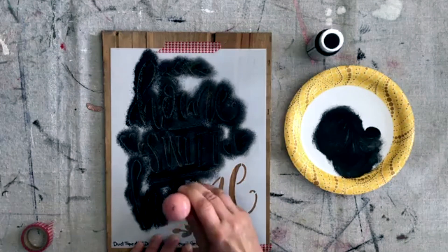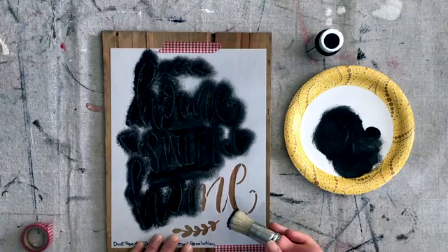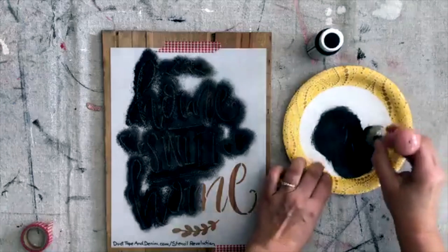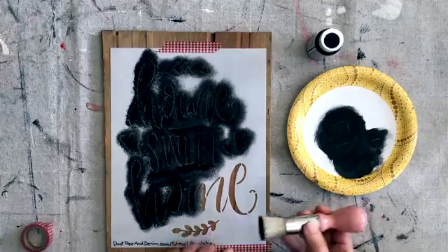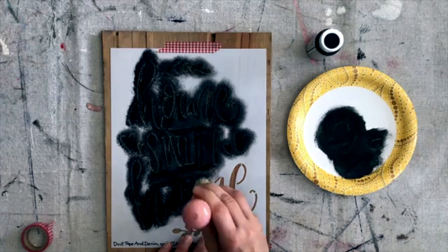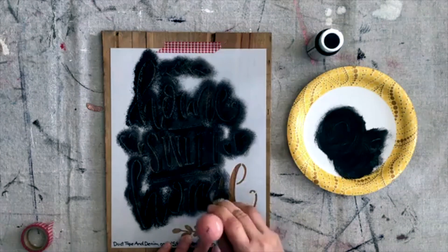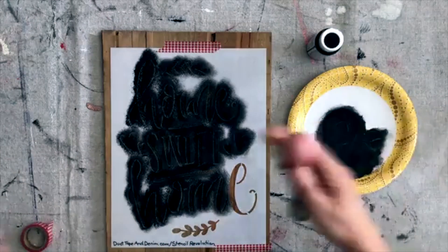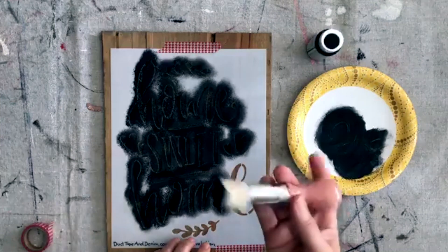I like the size of this — I think it's about an eight and a half by eleven. When you order from Stencil Revolution you can get the same sign in any size, from I think the smallest is like five by six or maybe four by six, all the way up to like 30 inches. So you can get this huge or little tiny.